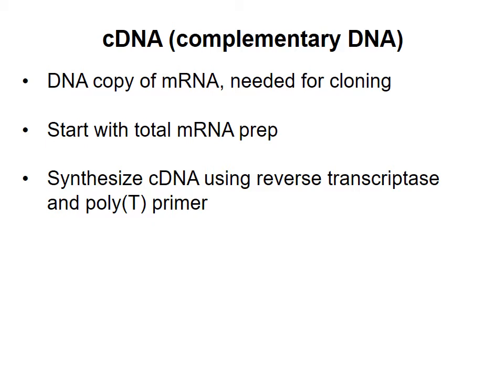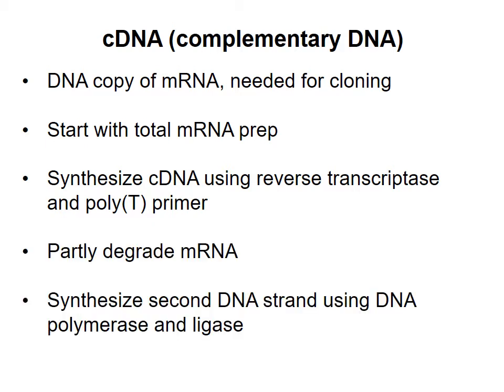To get double-stranded DNA, we need to replace the mRNA strand with DNA. You can add an RNase enzyme to degrade the original mRNA. In the same tube, you include a DNA polymerase and deoxynucleoside triphosphates. The polymerase will use the partially digested mRNA as a primer to synthesize the second DNA strand.